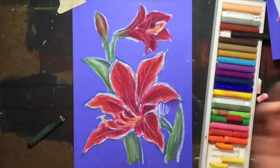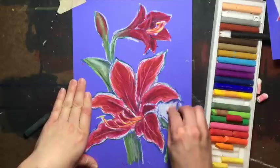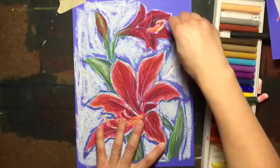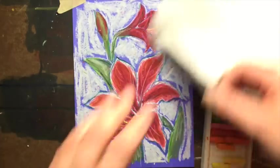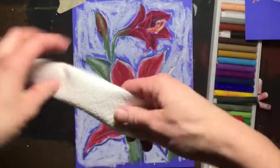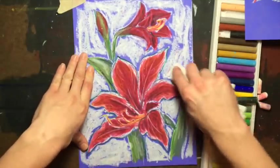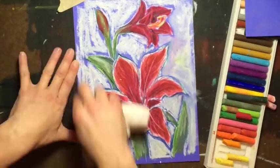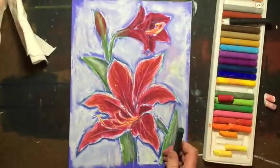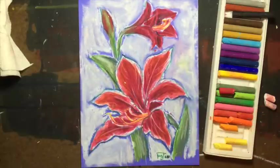You can fill in your background with whatever you want. I'm going to choose a light background using my white, and I'm not going to come very close to these flowers. You can keep the rough background like that, or you can take your paper towel, fold it into a nice long tube, fold it again, and use this corner to draw with — just smudge your background. And the last thing you want to do is sign it. And there you have it! I hope you enjoyed this tutorial. Have a wonderful day — we'll see you around on YouTube.